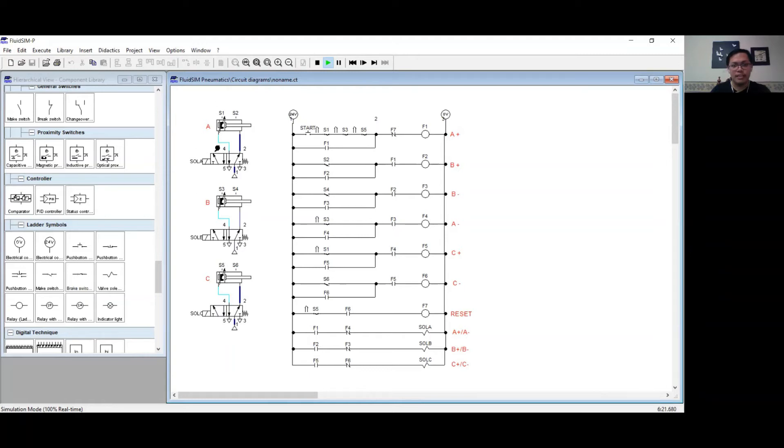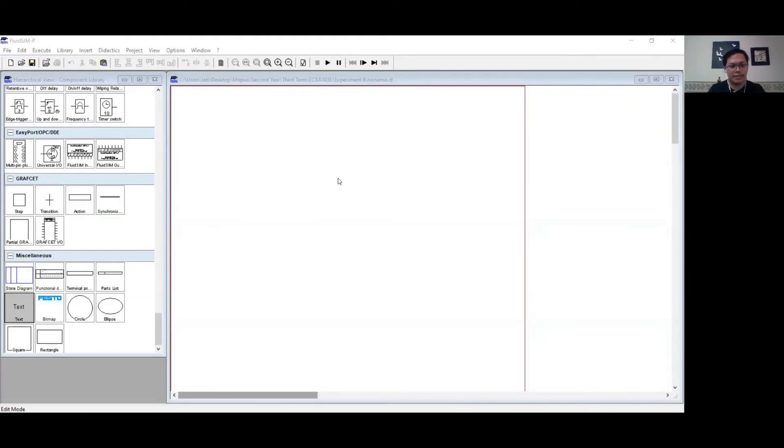As you saw, cylinder A extended, and while it is extended, cylinder B extended and then retracted. After that, cylinder A retracted. Then it is followed by the extension and retraction of cylinder C. I have successfully created a PLC ladder diagram based on the description. I will now create a function block diagram that is based on that PLC ladder diagram.